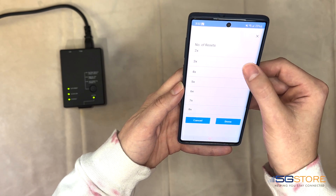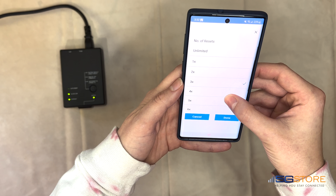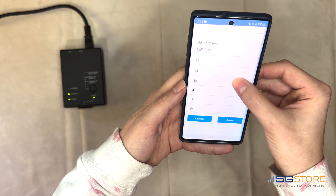Number of resets will default to three times. This is generally best for most applications — if the first or second auto-reset does not restore connectivity, a third will take place. If that third reset still fails, the connection outage is likely due to another cause.